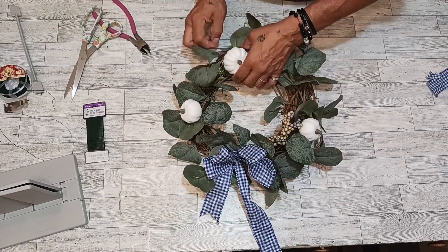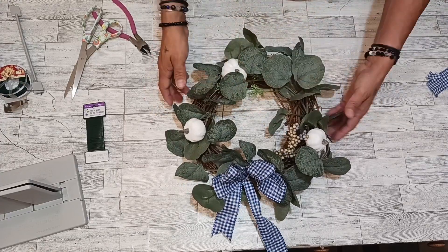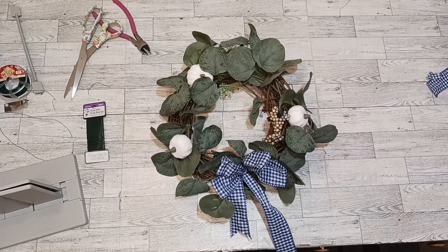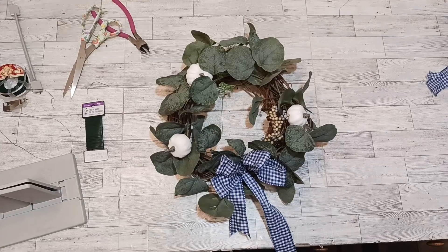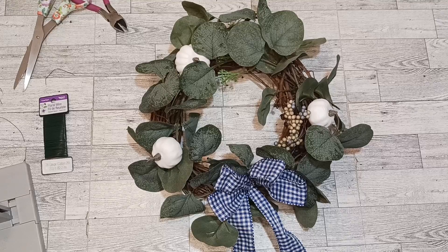Cute, easy to make beautiful little fall wreath. If you got any ideas or any inspiration from my video, consider pressing the subscribe button and you will be notified of my upcoming videos. I'll also be helping my channel grow — it's free. Thanks, everybody, and wow — look at this cutie. I had a fun time today here with you guys. Let's remember to have a thankful, fun, and happy day, and don't forget to get that smile on, everybody.